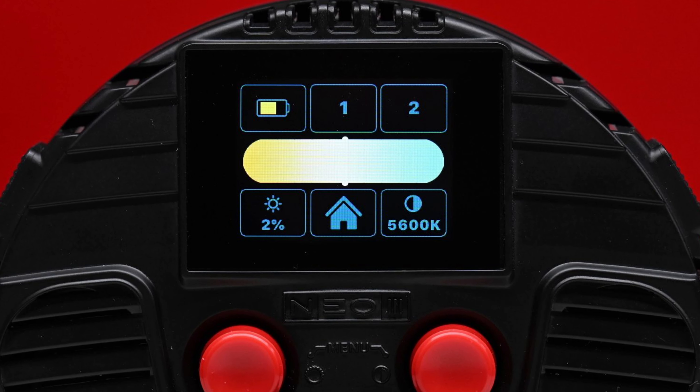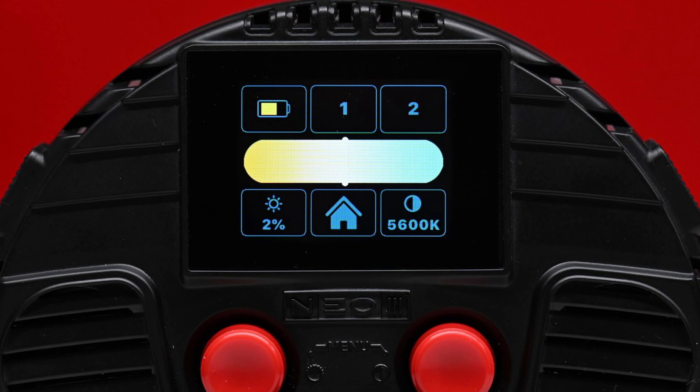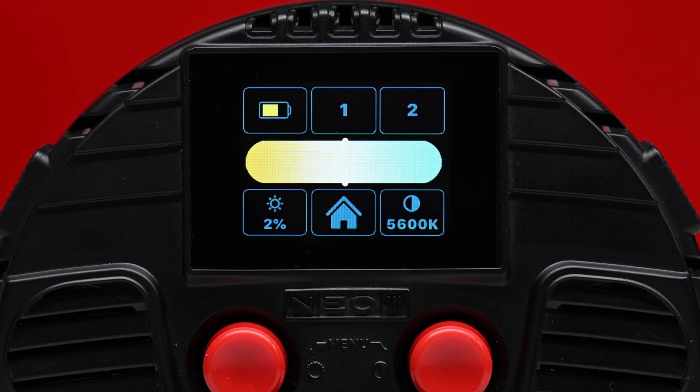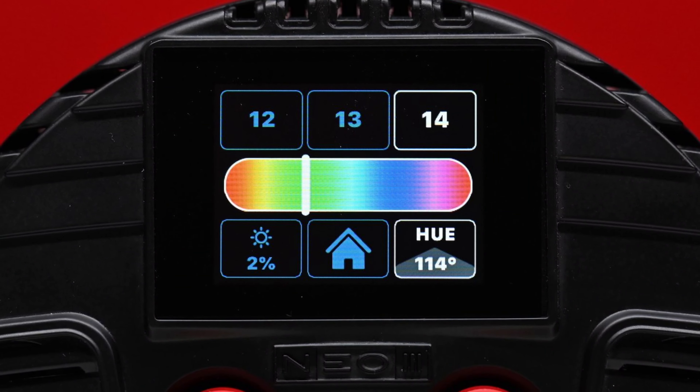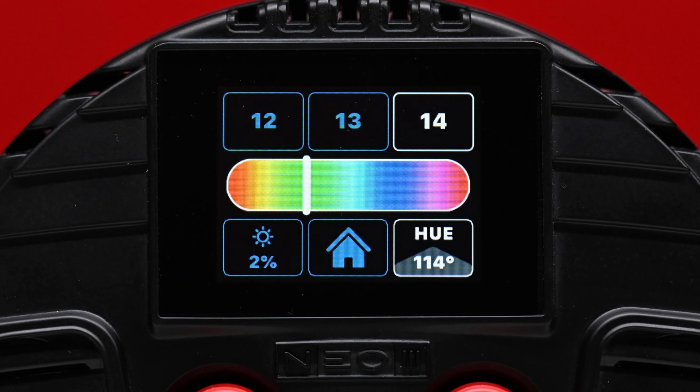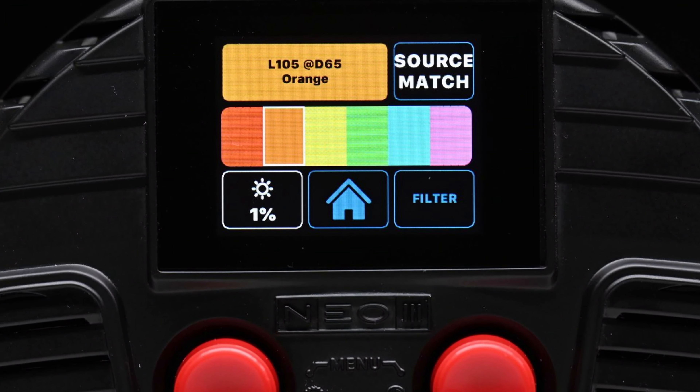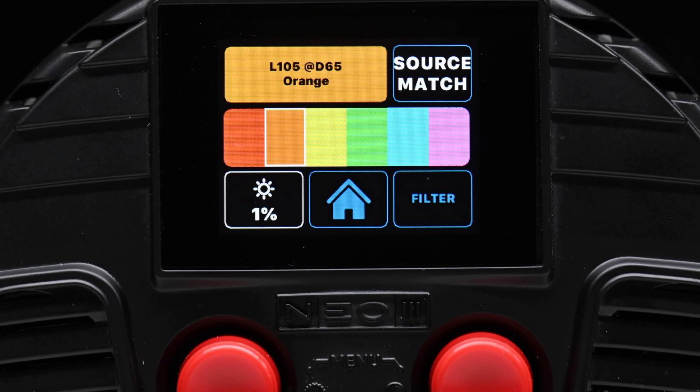The traditional correlated color temperature mode allows you to adjust color temperature from 3000 to 10,000 Kelvin in 20 Kelvin increments. In HSI mode, you can independently adjust hue, saturation, and intensity. If you select the filter mode, you can select from 2,500 different filters.